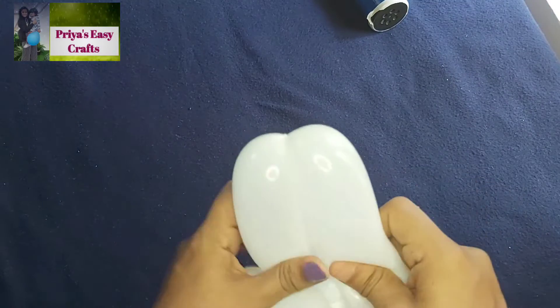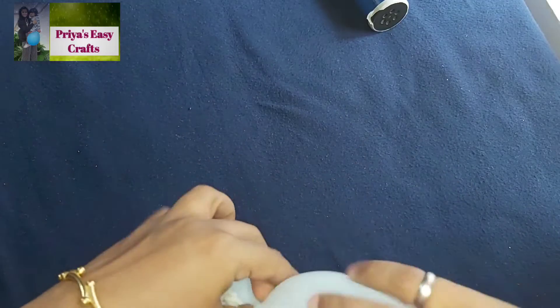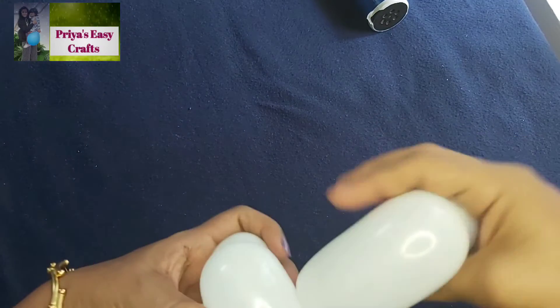Again twist the balloon to form two similar size bubbles. This will count to be its body.